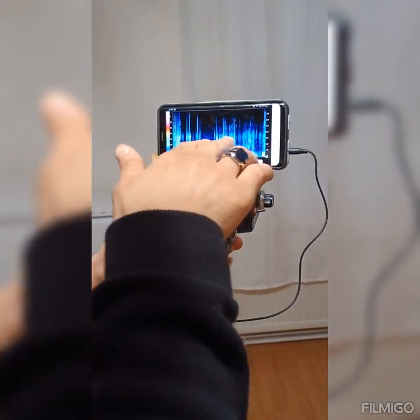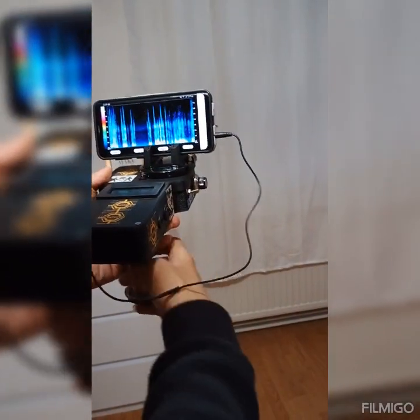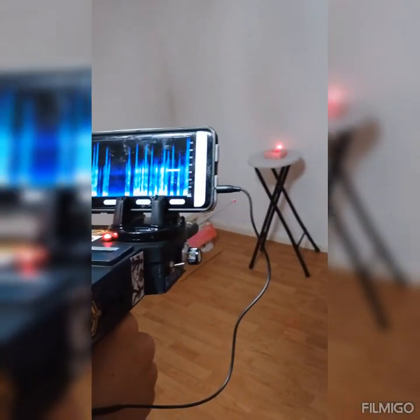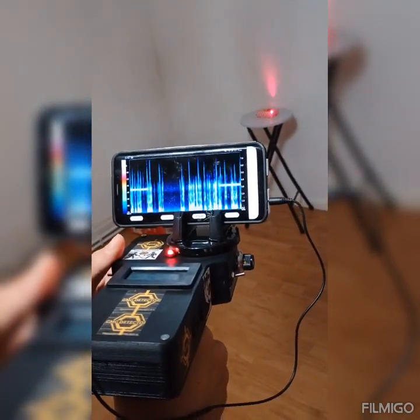We see here no signal, no red line in the screen. Now we move the device to the gold — we see the red line in the screen and we see the numbers also. The numbers in the device are high also.